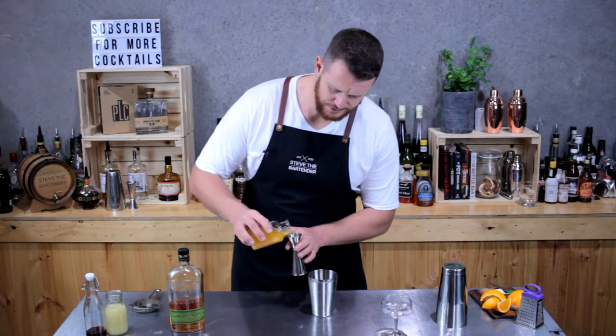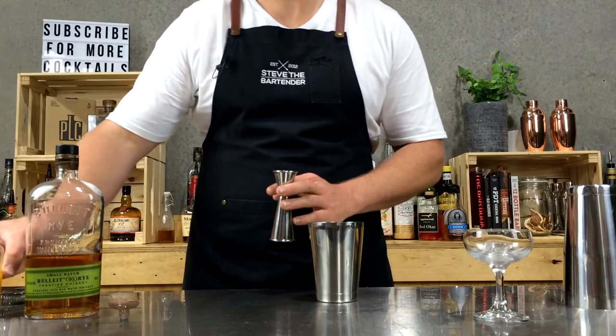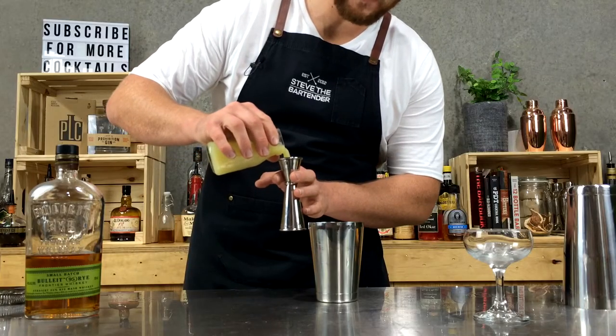The next ingredient is fresh orange juice — 30 mils. And fresh lemon juice — three quarter shots, so 22.5 mils.